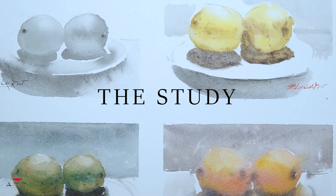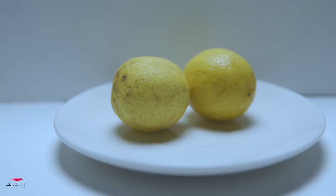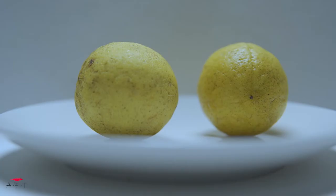This is our main subject: two lemons on a plate. Everything is white — the foreground, the background. The light is coming from the top. This is the full view I'm going to paint in this tutorial. Look closely.